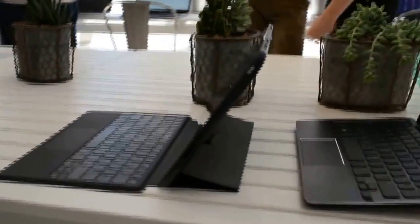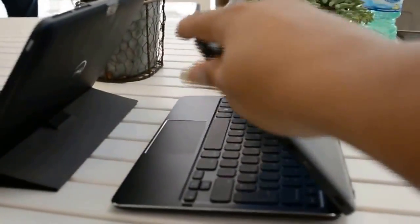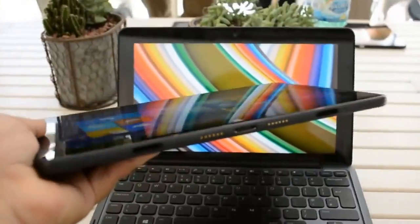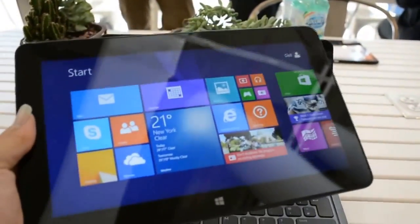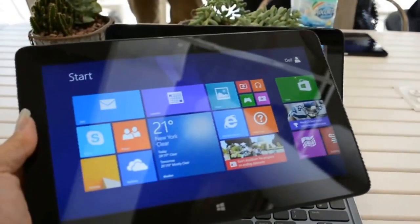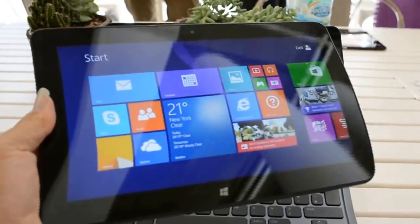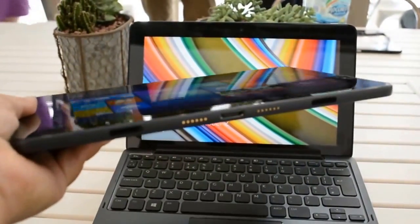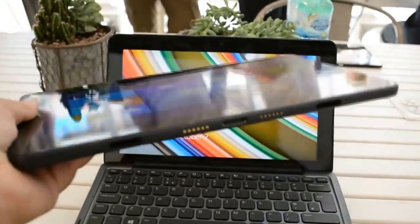Another difference in the keyboard covers is that with the thin type cover, you only get one angle that you can set the tablet in, whereas with the other one you get almost a full range. The one thing that's really interesting about the Core i version of the Dell Venue 11 Pro is that it actually feels like it's a bit lighter than the Surface Pro. The Surface Pro has a slightly smaller screen at 10.5 inches — this is 10.8 — but it actually feels a little bit lighter. The Atom version is definitely lighter and just more comfortable to hold in the hand; it feels like a tablet that you might actually want to hold.